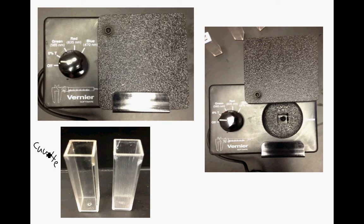A cuvette is a little tiny plastic thing, and there are two sides. This side is not ridged, and then this side is ridged. These ridged and non-ridged sides are turned 90 degrees from one another on the same cuvette.